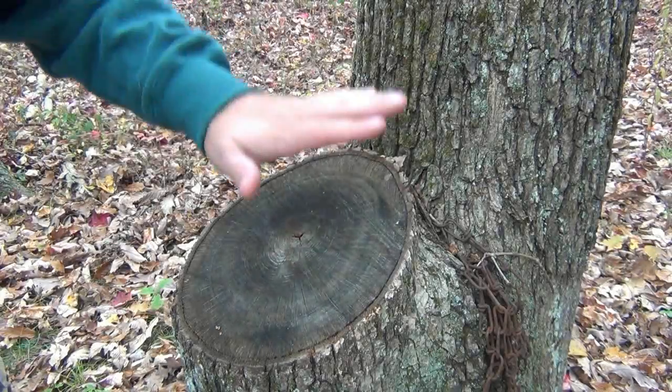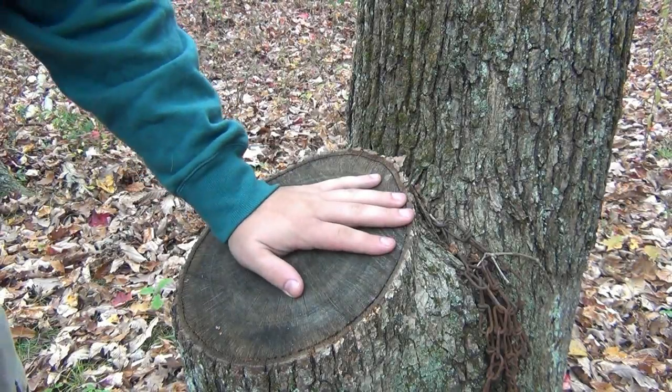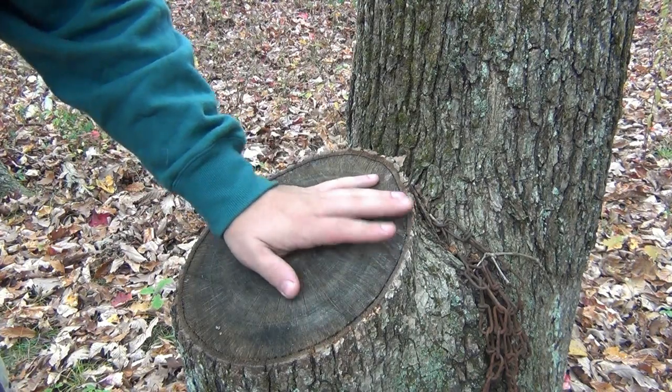Alright, so now I'm outside. Just so happens I have a perfect little stump here that's waist-high that's gonna be very convenient for me to stab into.